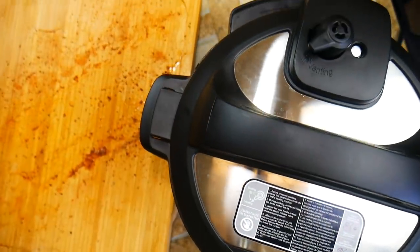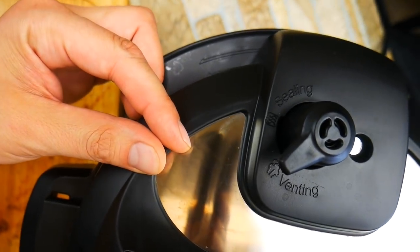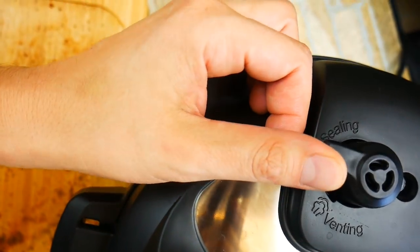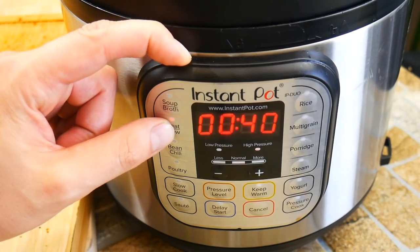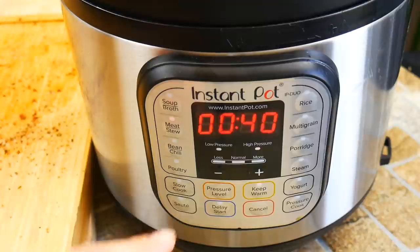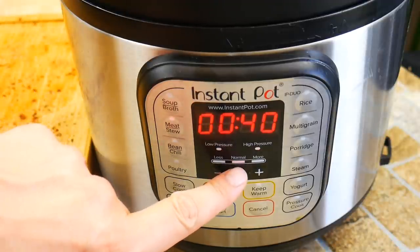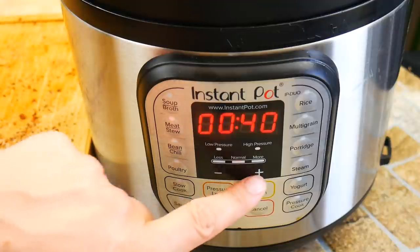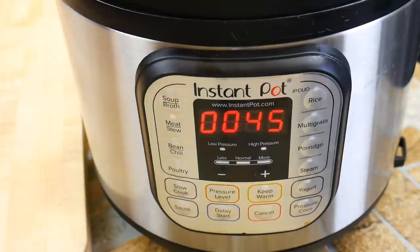Secure your lid — very important. Make sure that the valve is on the sealing side. There's only two: venting and sealing. Then our settings: we're going to do meat and stew, which is a pressure cooker setting — you'll see it's on high pressure. There are three different pressure settings. Then we're going to set our time. Since these are thicker ribs I'm going with 45 minutes. If you had really skinny ribs you could probably get closer to 35 minutes. So the timing depends on how thick your ribs are.